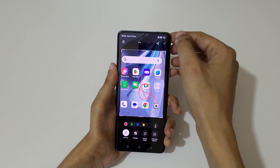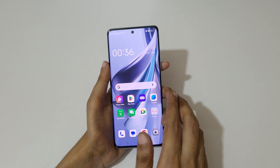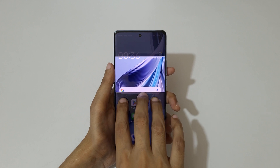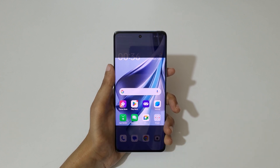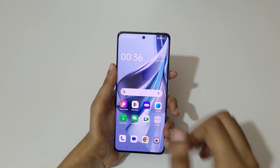Tap here to save it. The second method for partial screenshot is to touch and hold your three fingers, then drag to select the area and release. Now tap here to save it.